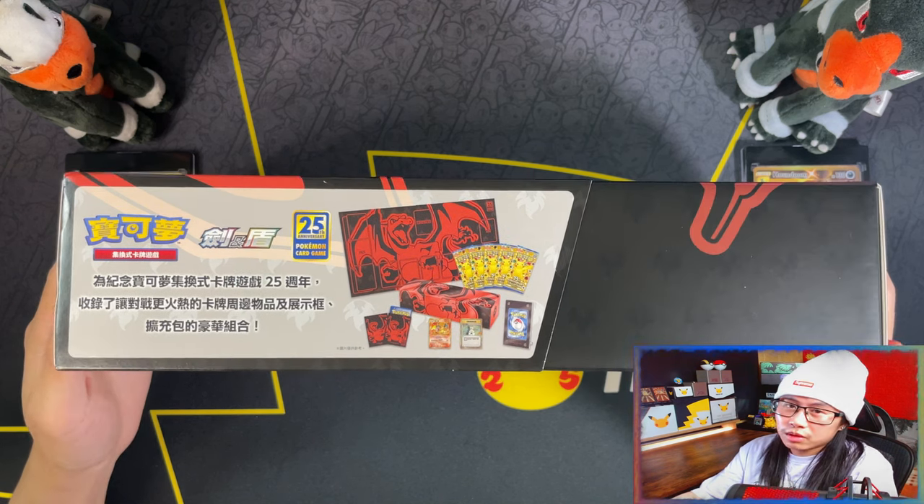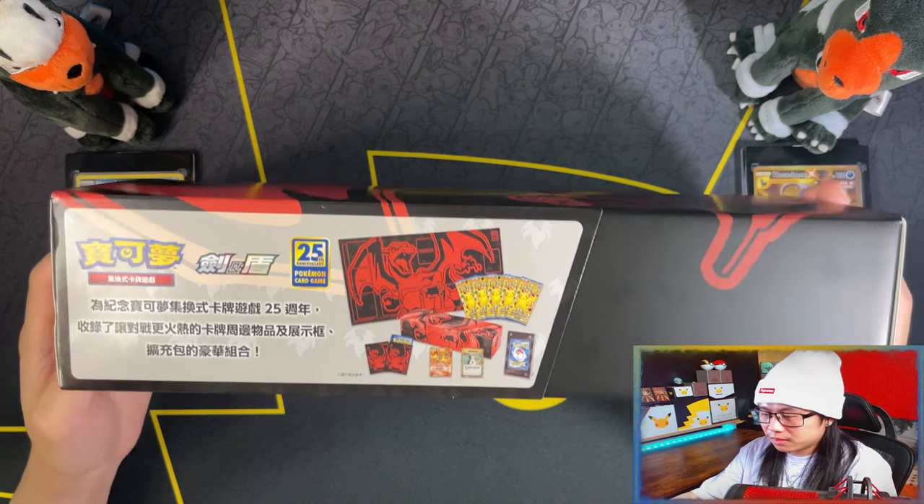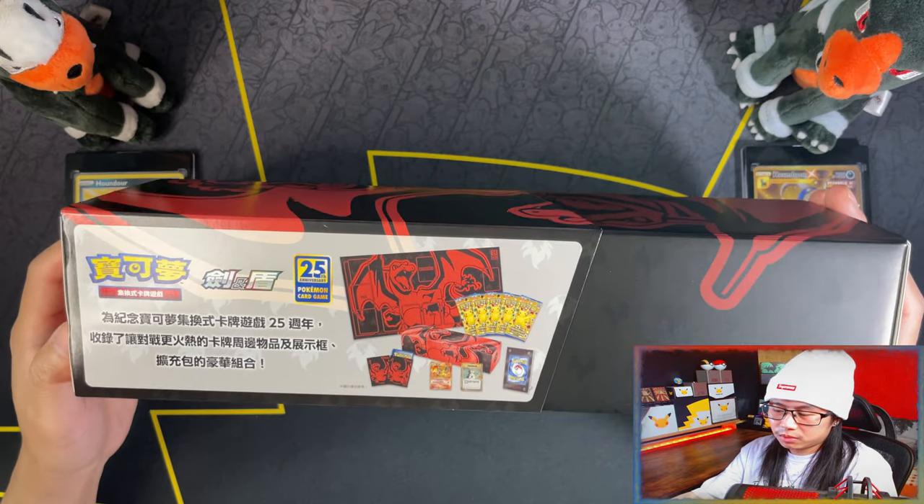But since you already know that I opened it, it might not be quite the same. Alright, so without further ado.